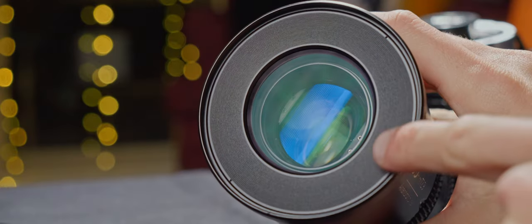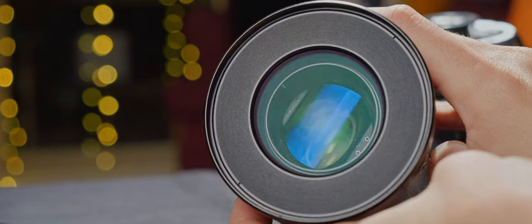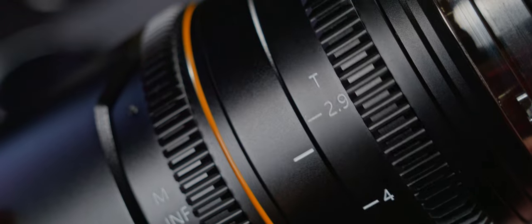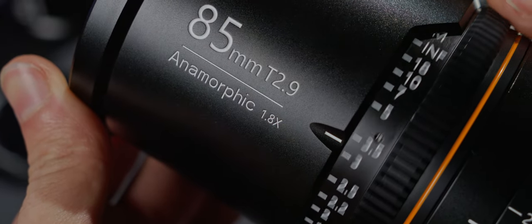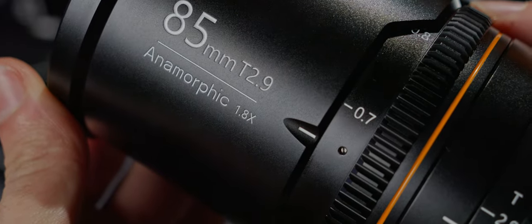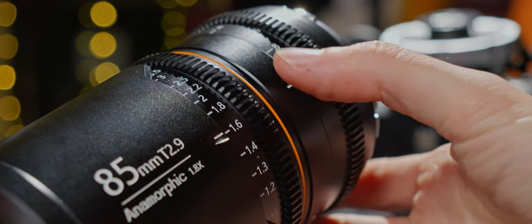The front threads are 82mm, and the outer diameter is 85mm for clamp-on matte boxes. Maximum aperture is T2.9, which is not too bad as we lean towards telephoto focal lengths. The minimum focus is 70cm, or just under 2'4", which is incredibly close focus. We have focus scales in both metric and imperial, and a properly long focus throw of around 240 degrees.